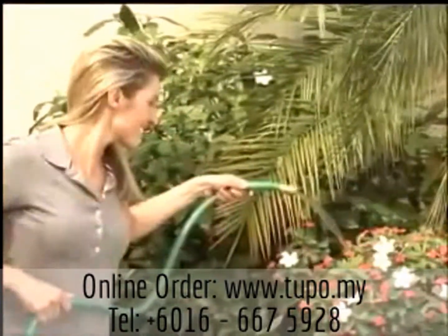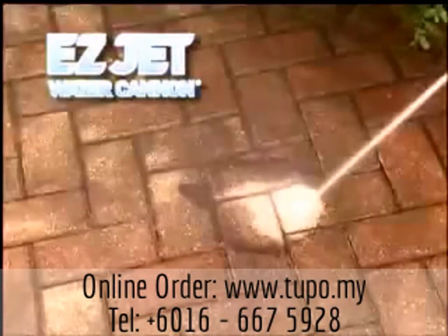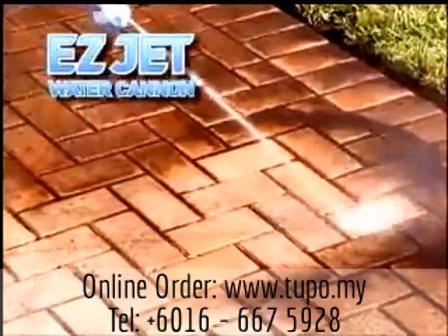The hose is great for watering flowers, but it won't clean your driveway. Until now. Introducing the 8-in-1 EasyJet Water Cannon — the first patented tool that combines the power of a pressure washer with the convenience of a garden hose.